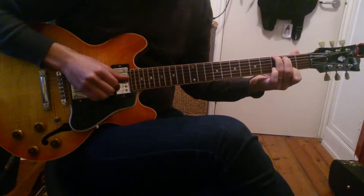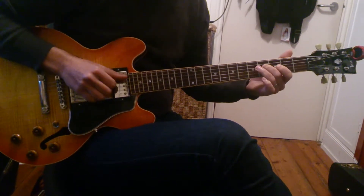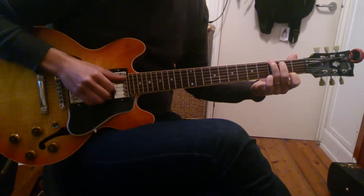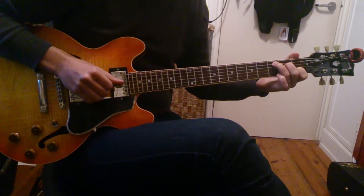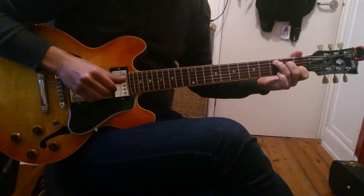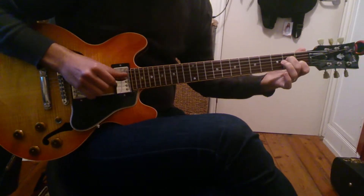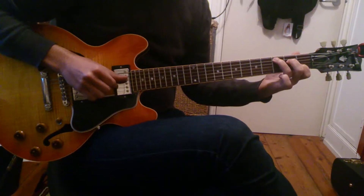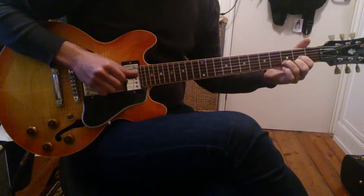G major seven, C, G, B bass, C. That's the verse pretty much. Then it goes: C, E minor, A minor seven, C, D, D7.